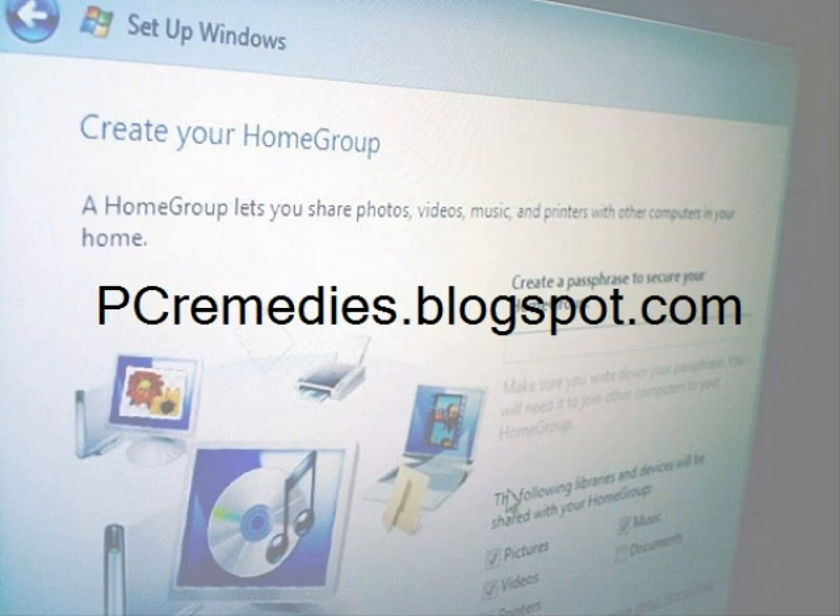Homegroups are best used for home networks where you have files that you want accessible from multiple locations in your home. It allows for quick and easy setup without any of the hassle of the traditional method of file sharing among network computers. Novice users will find it is a snap to use, and media enthusiasts will appreciate the robust media streaming features too.